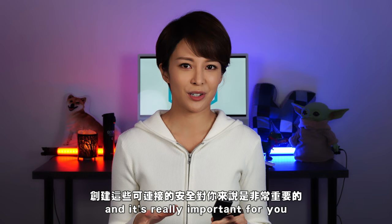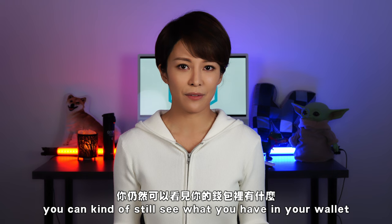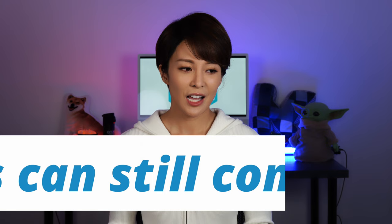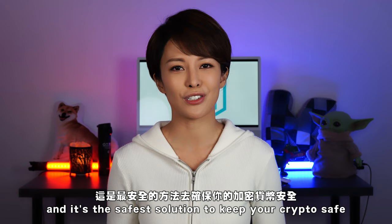It's really important to understand this because it's an offline authentication. When you don't have it plugged in you can still see what you have in your wallet, but no interactions or transactions can be done on the blockchain. This makes it harder for hackers to get in since it's offline, and it's the safest solution to keep your crypto safe.